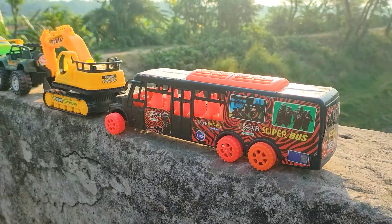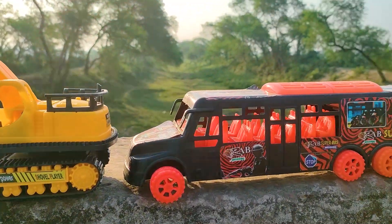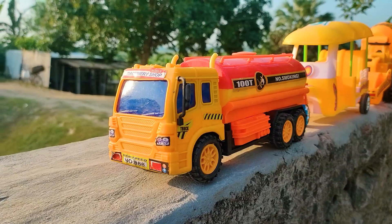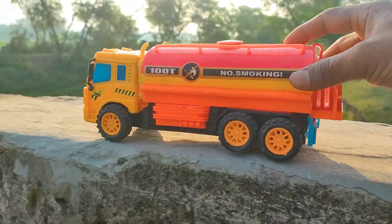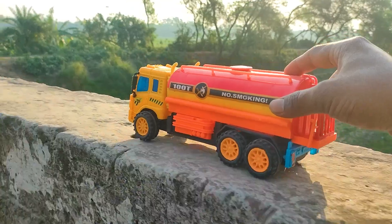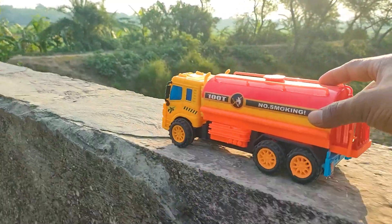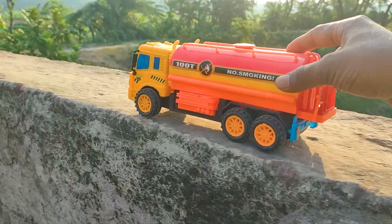I parked the rap super bus here beside the power vehicle. This is a yellow, black, and red color combination — a cartoony model six-wheeler rap super bus. This one is a fuel tanker on the black car.